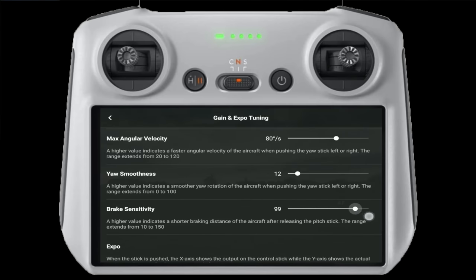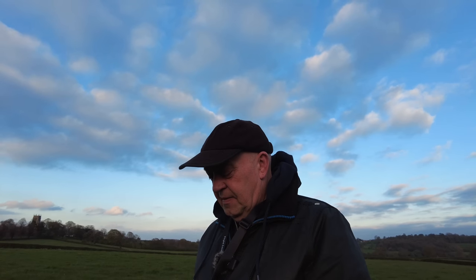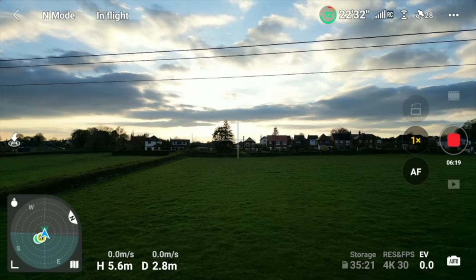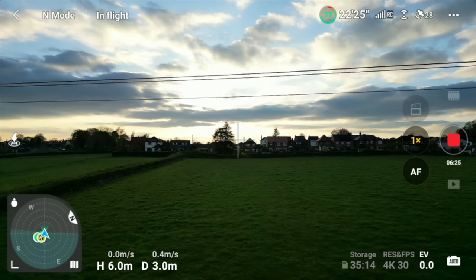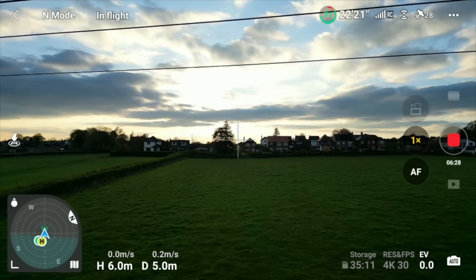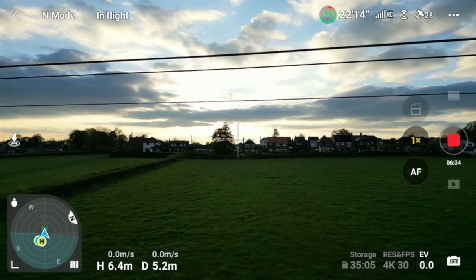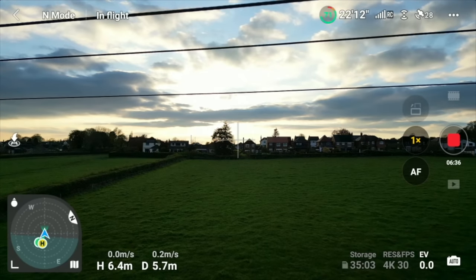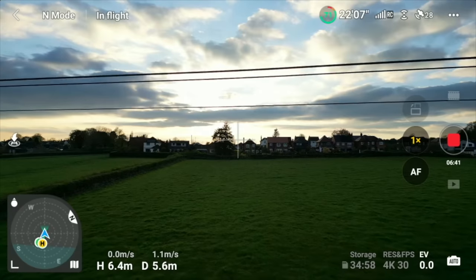I'm going to put the brake sensitivity back to where it should be at 150 and get in line with these power lines. All I want to do is see if it can actually see them. And I think the short answer is no, because we're getting no obstacle avoidance coming up - and that's pretty close. So that's the point I'm trying to make on the video.